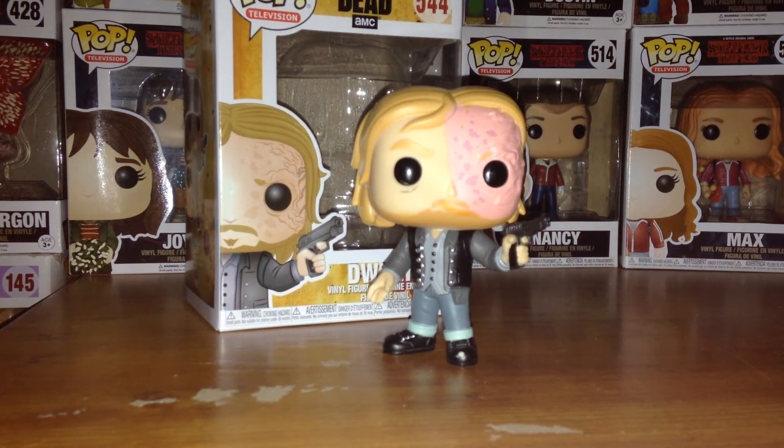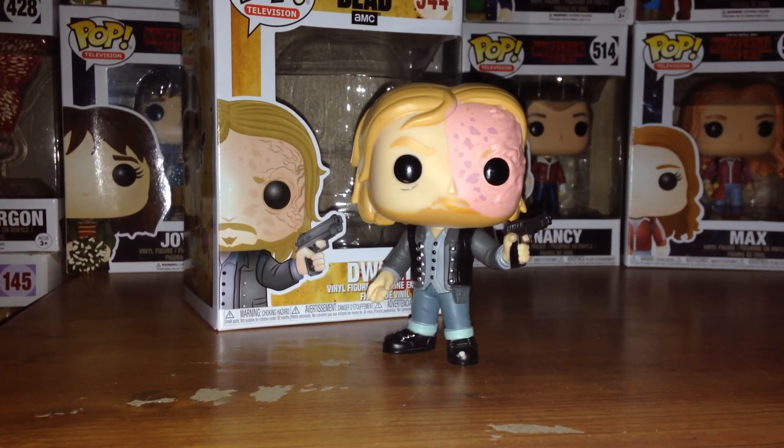Hey guys, it's Dan, your host here at Dan's Reviews, and today I'm going to be doing another pop vinyl figure review. This one is for The Walking Dead television series — AMC's The Walking Dead — pop vinyl figure number 544 of Dwight, which is a New York Comic Con exclusive. Really, really cool pop vinyl figure.